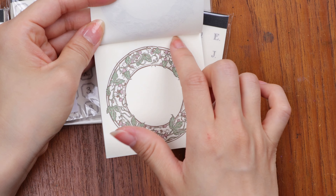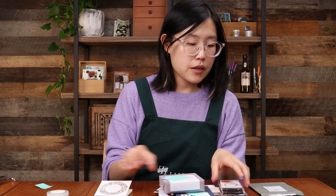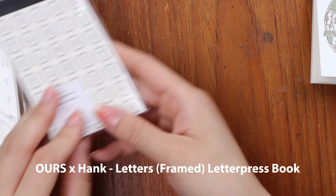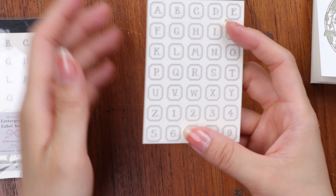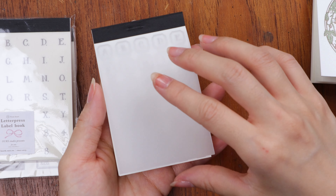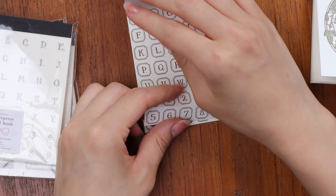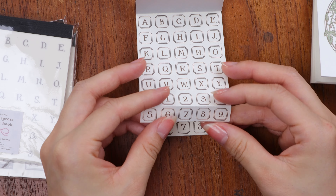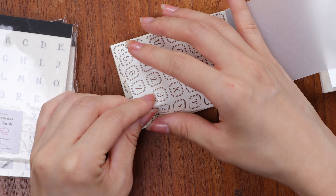I've brought everything that they have to offer in different categories. So I have some letterpress things, letterpress labels, and little notepads. And then stamps — they make a lot of wooden stamps and clear stamps. And then I have rolls of things: PET tapes, washi tapes, and memo rolls, which is new. And then all different forms of stickers. So let's get right into these four categories of products from Ours.